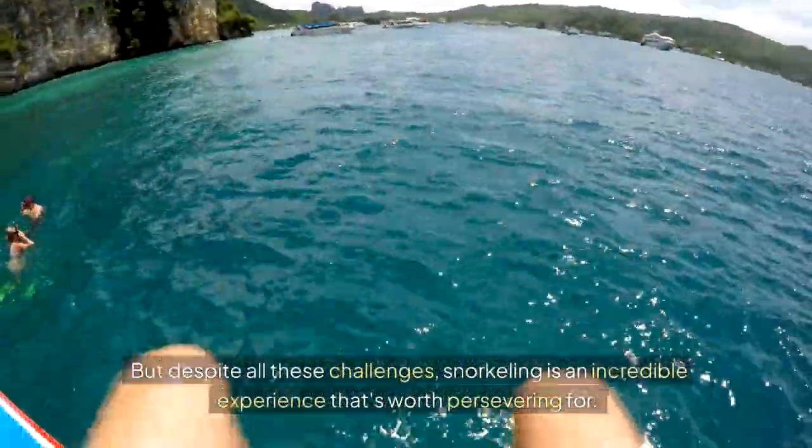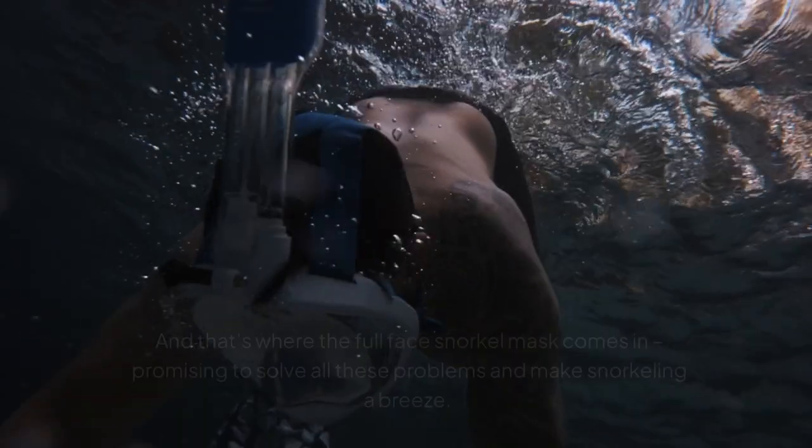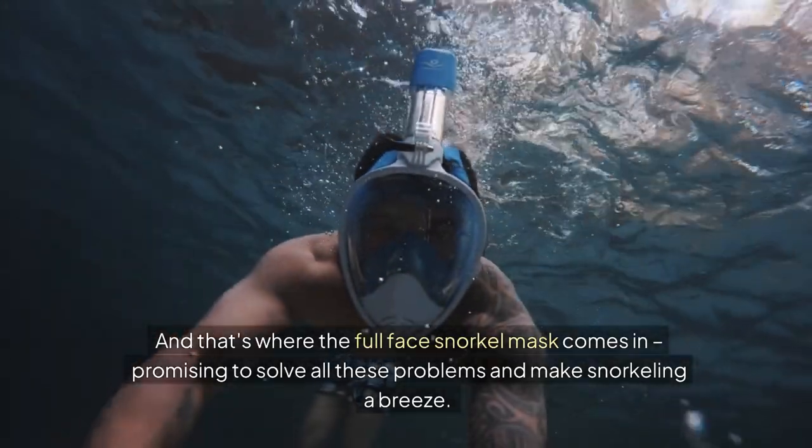It's no wonder people get frustrated and give up on snorkeling altogether. But despite all these challenges, snorkeling is an incredible experience that's worth persevering for. And that's where the full-face snorkel mask comes in, promising to solve all these problems and make snorkeling a breeze. Or does it?